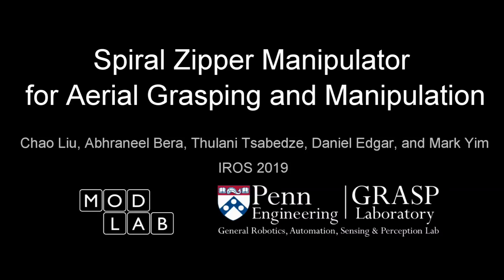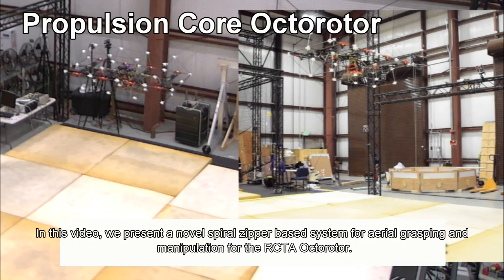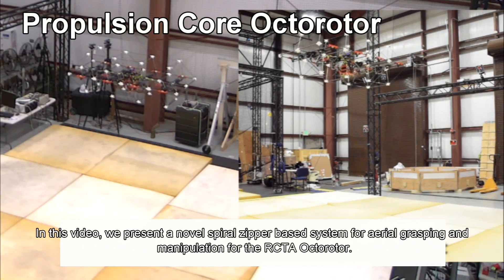In this video, we present a novel spiral zipper-based system for aerial grasping and manipulation aboard the RCTA octorotor.